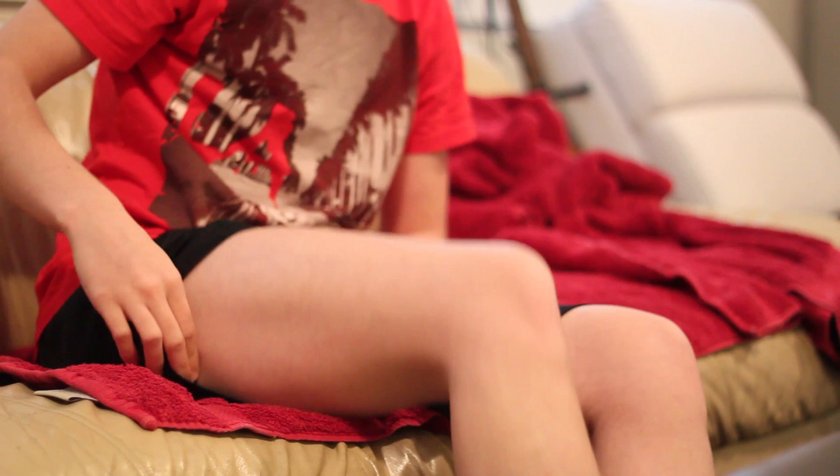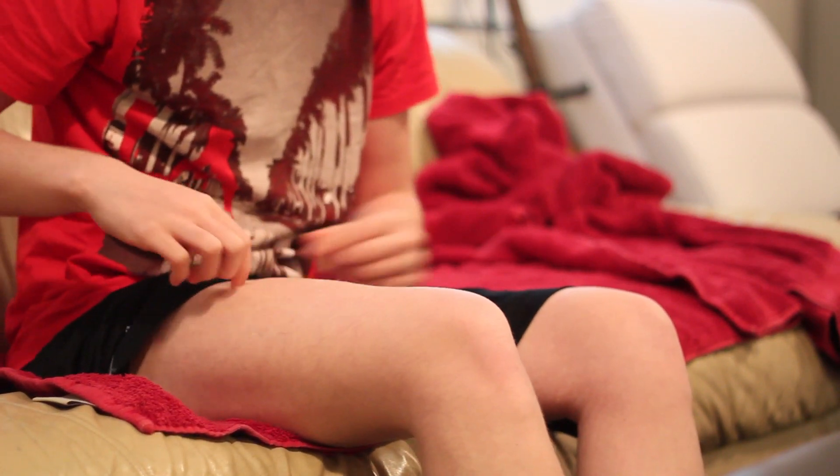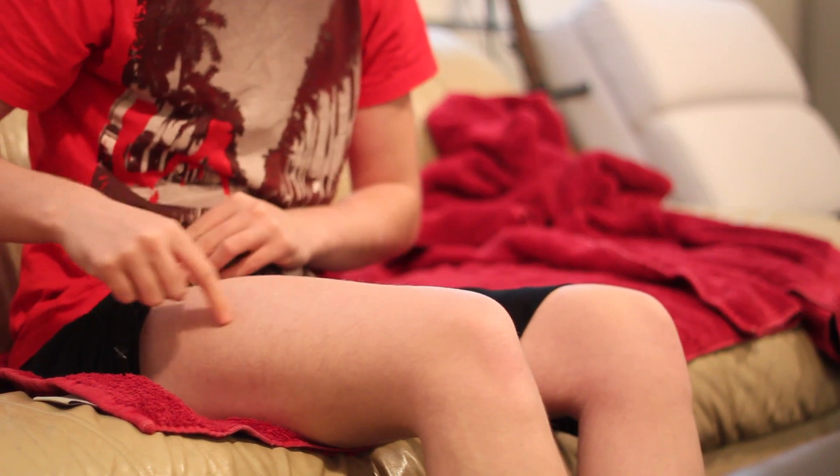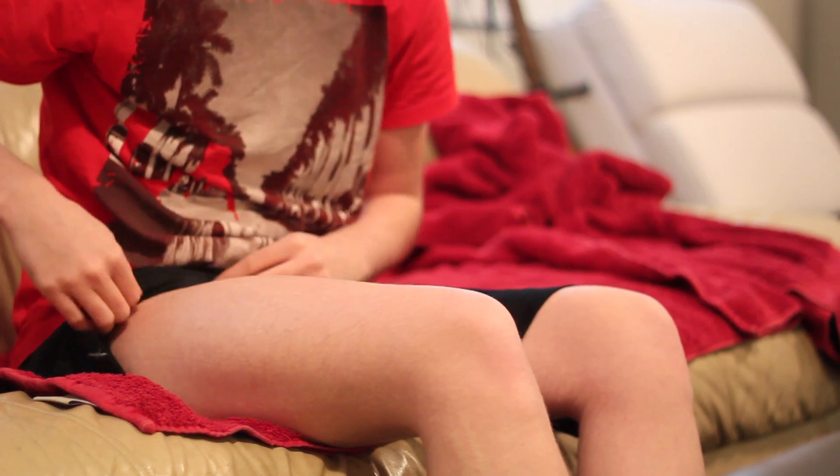And then I go over to the couch. The first thing you want to do is make sure your hands are clean, so you've got to do that first. And every time you do it, you want to move around your spot so it's not always in the same spot.